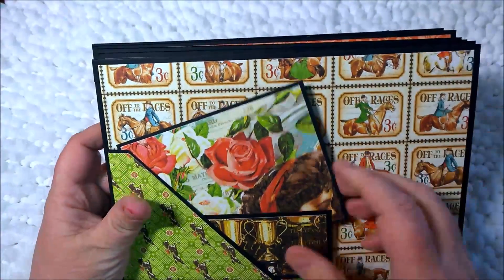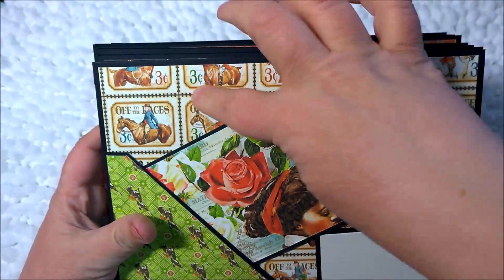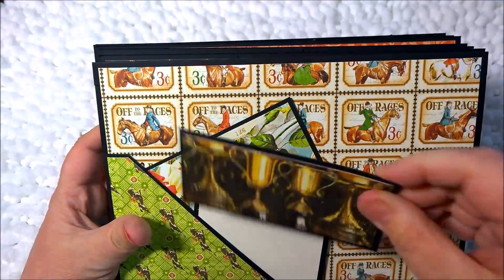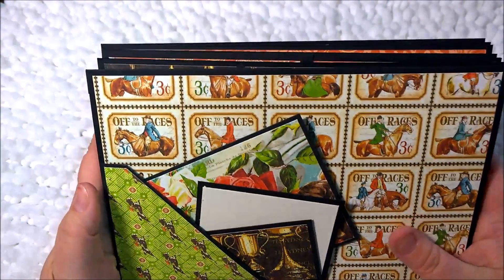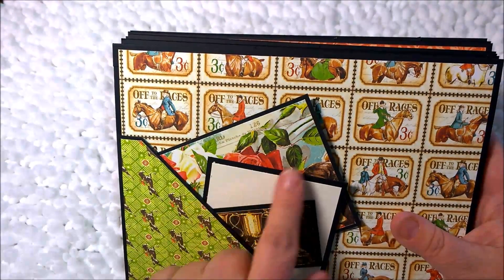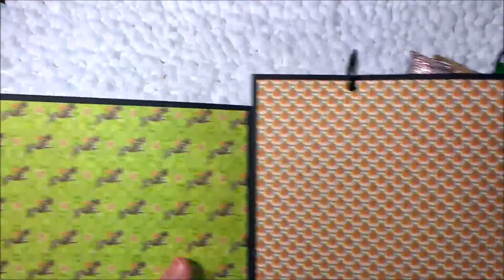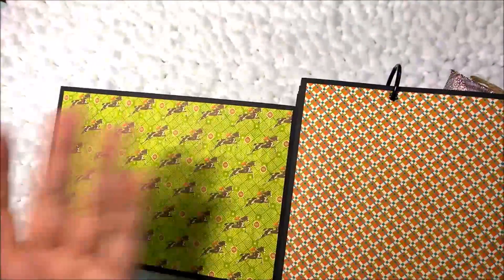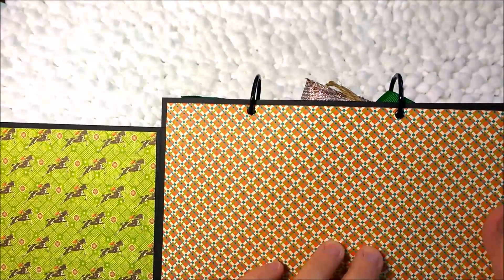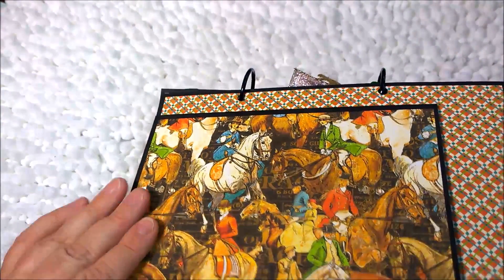The next flip over is a page with a corner pocket — the opposite side of the one we had before. I have several different things tucked in: you've got the roses, you can put a picture there, and also put pictures or journaling on the back. The green color wasn't something I was initially sure about, but it seems to go okay. Next we have a side flap — great space for pictures — and you could put a five by seven here, a four by six over here, or leave it as is.